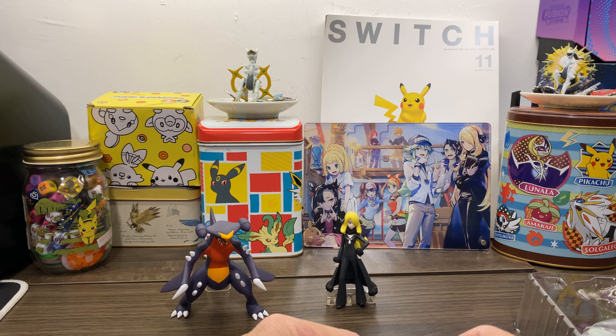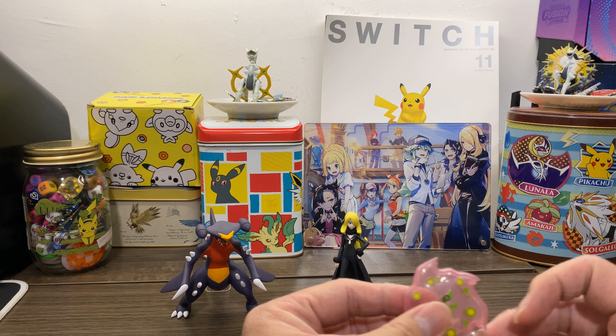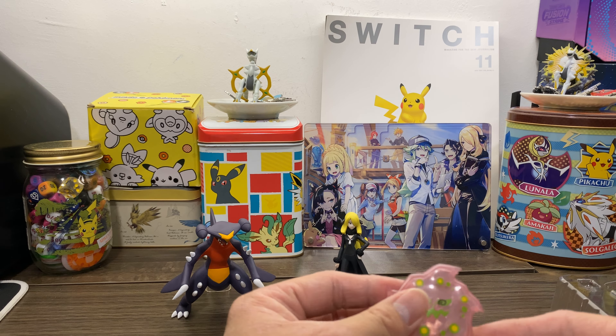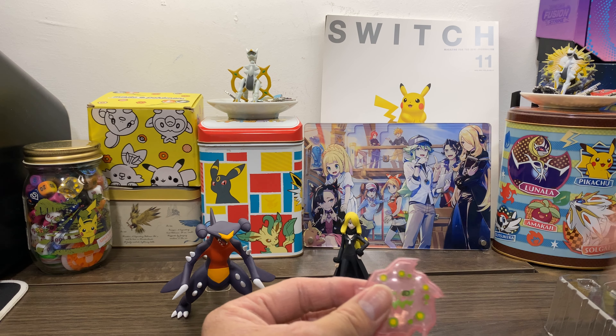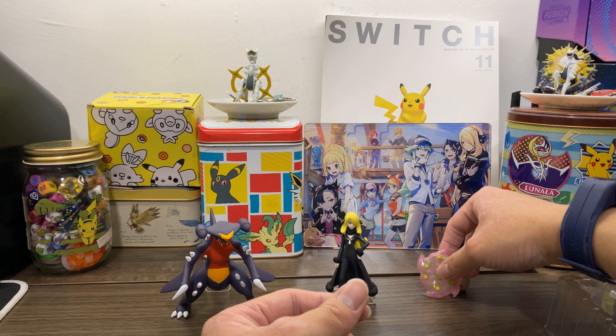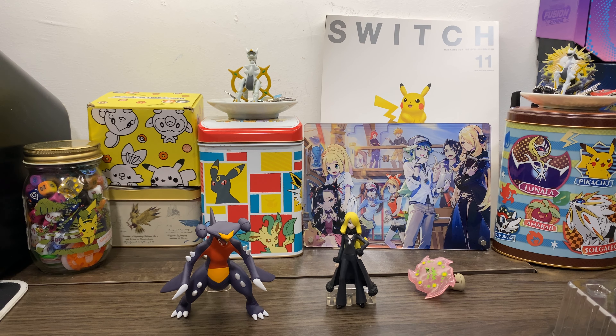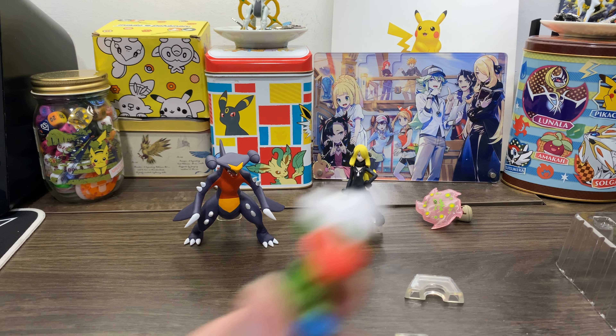I'm not sure which stand it is. I'll fit the rest and I'll see which one it is later because I honestly cannot tell which stand is supposed to fit this. This is a hard one for them to make.